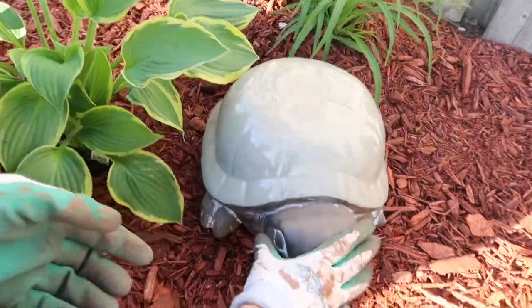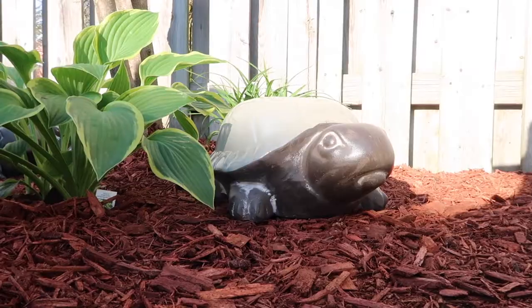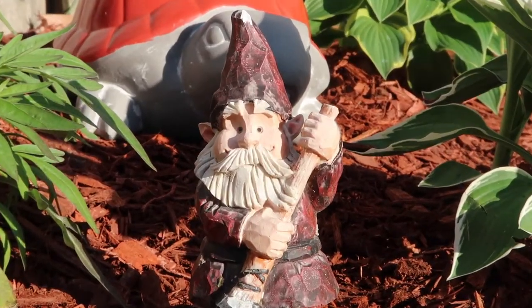And the final turtle. Huihui, Bert, Cecilia and Wugui finally have a new home. It looks so cute.